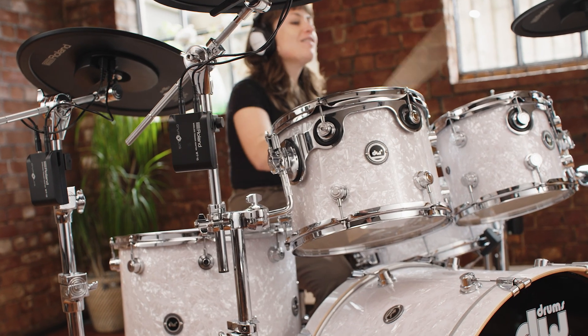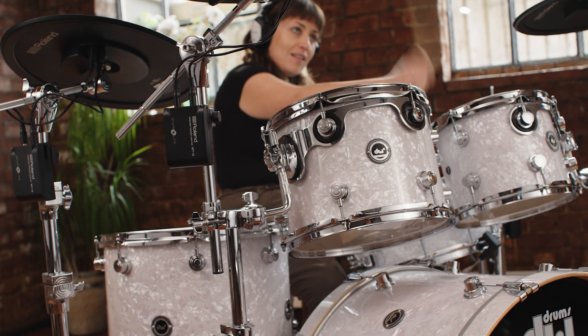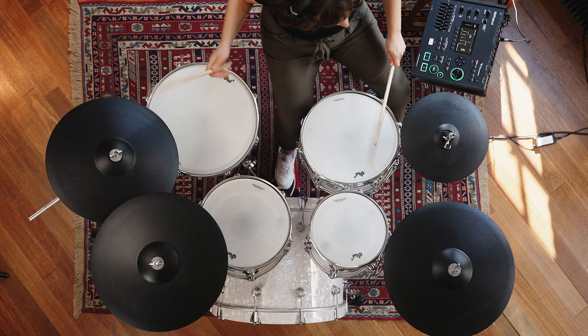Drumlink also works with DWE, the world's first wireless acoustic-electronic convertible drum set from Drum Workshop. The Drumlink system allows Roland V-Cymbals to be used with the DWE kit, providing a quiet wireless cymbal solution for use with DWE.